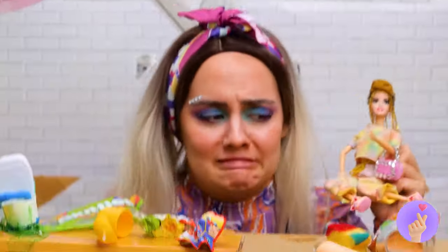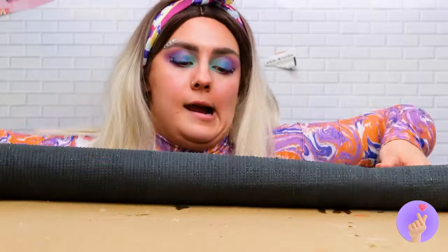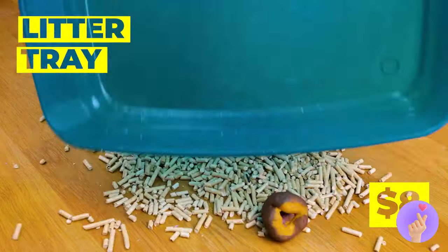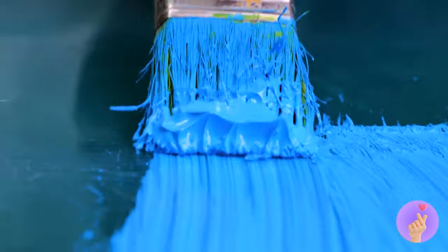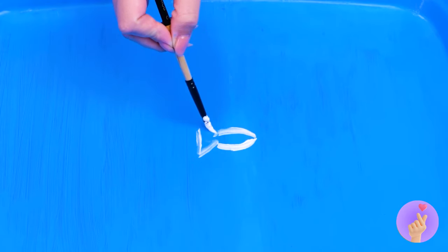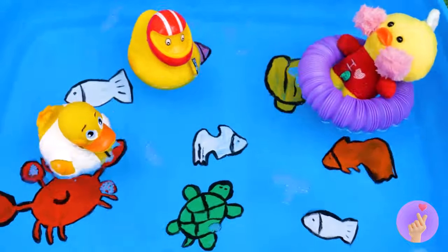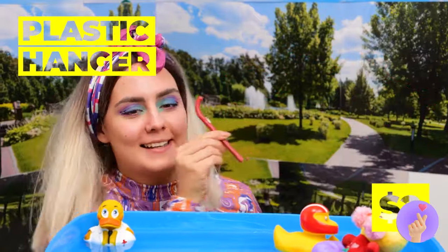Our dolly is feeling better already. Now, what else can we make for her? This fake grass is just the right size to be her lawn. Next, we'll need an empty container. Give it a nice coat of paint. Maybe give it a nice ocean theme. Now fill it up with water. It's our brand new pool. We've got all our ducks in a row. Plastic hanger parts can become a handy pool ladder.